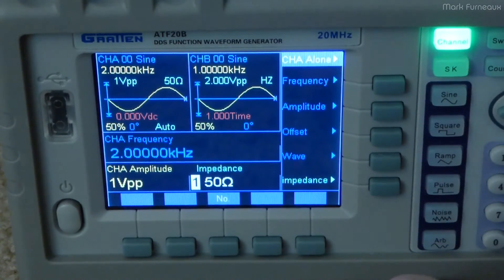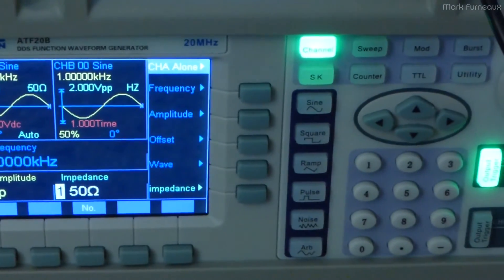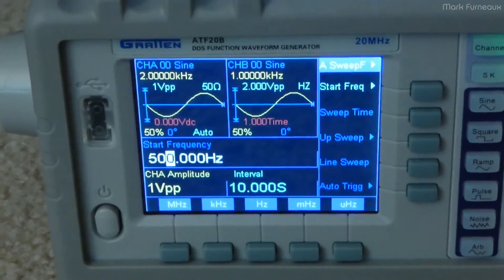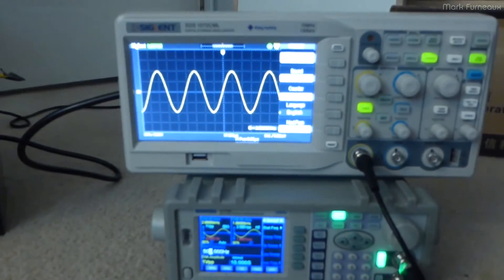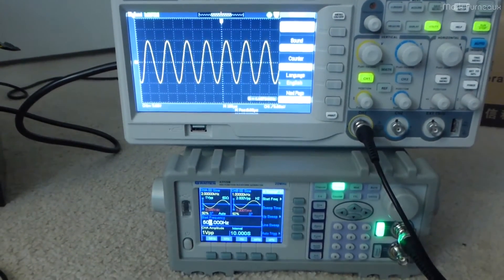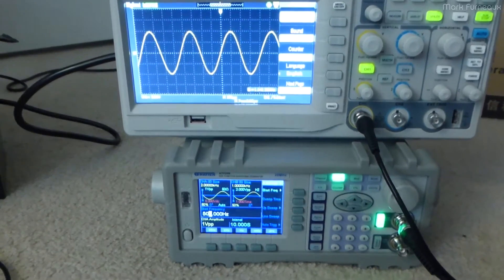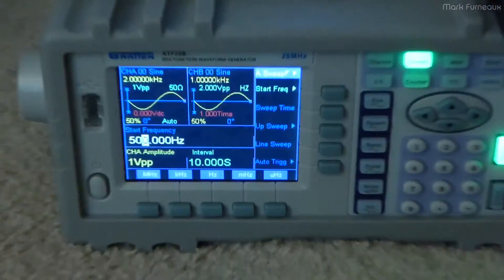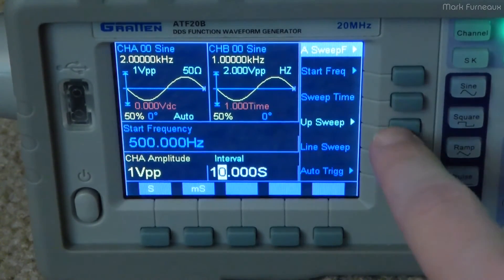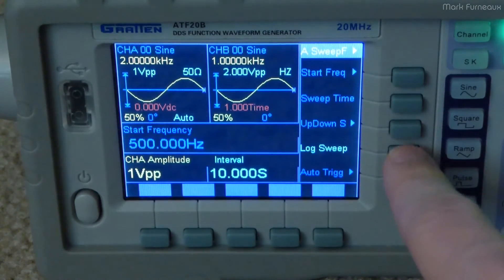Going to the buttons on the right, we've got the sweep, which allows you to sweep frequencies. It's currently starting at 500 hertz and doing a sweep over a 10 second period. The settings are pretty simple — we have a start frequency of 500 hertz, a sweep time, and you can select whether you want to sweep up or sweep down, which just reverses the direction. You can also switch between a linear and a logarithmic sweep.